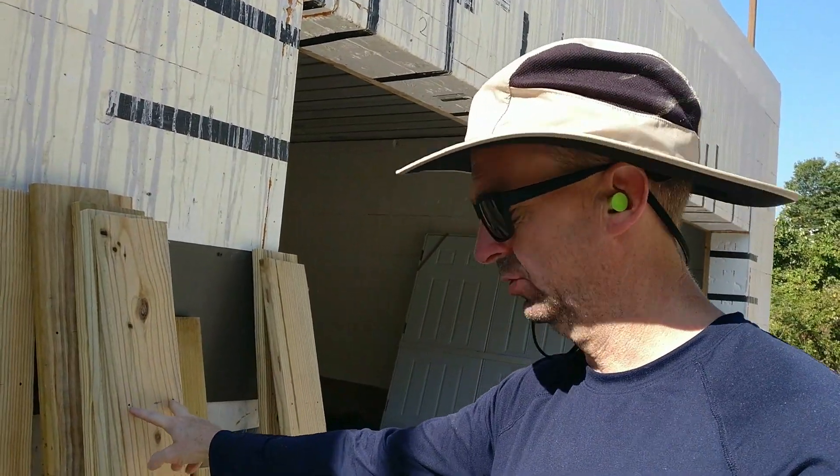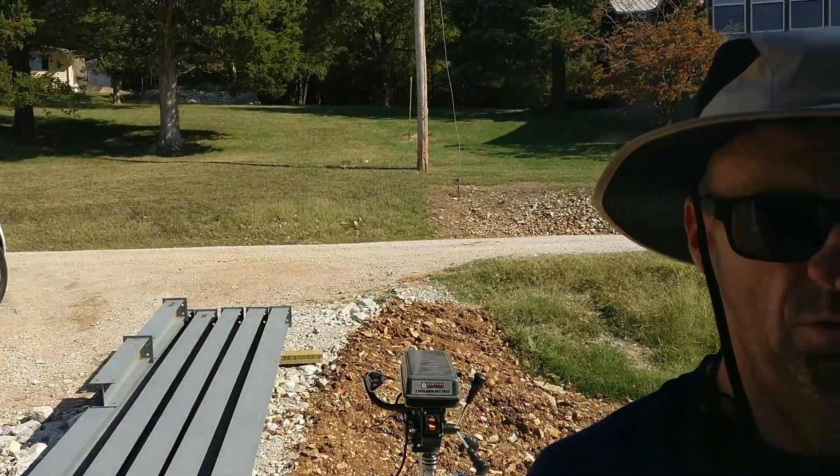I have the ceiling boards cut to length and the holes marked — they correspond with the steel channel pieces right there. Now I need to drill the hole for my wire to go in so it can connect to the other lights. I'm going to drill the hole and then cut my channel for the wire to fit in there. Let me get my hammer drill out and go to town.